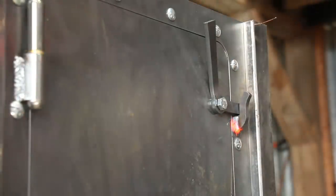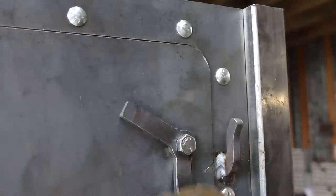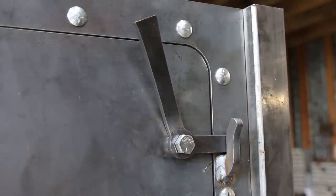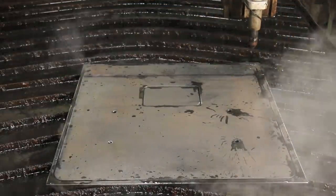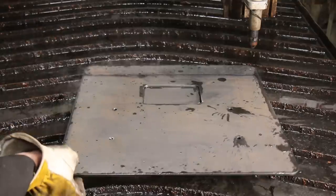I posted a picture of the latches on Instagram and someone commented I should have used carriage bolts like I did on the perimeter of the door. And they were absolutely right. Next time. The last thing to cut on the CNC table was a top. I had to scab two pieces together to get a piece wide enough with what I had on hand.